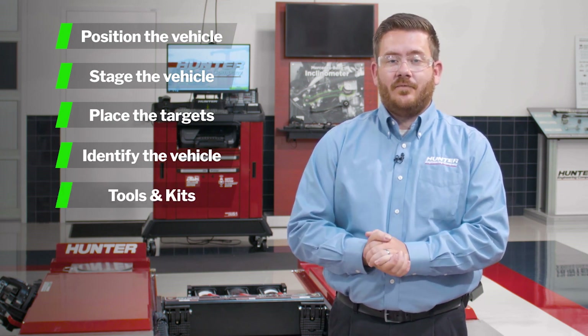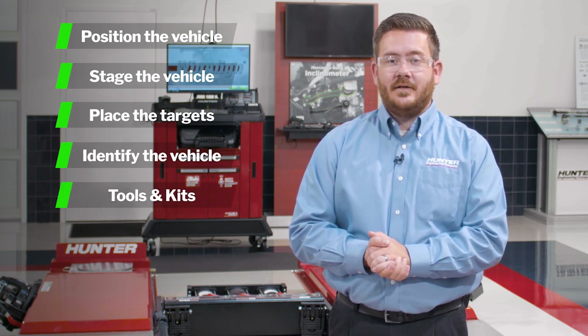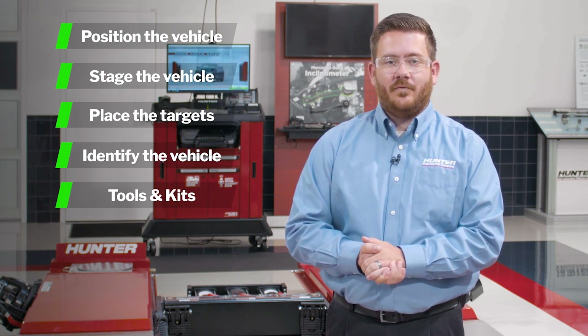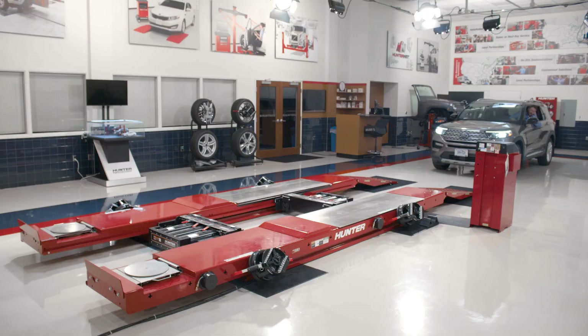After that, we'll show you some of the helpful tools and kits that are built into the Wind Align Alignment Program that'll make your job as an alignment technician more efficient and more effective. Let's get started.